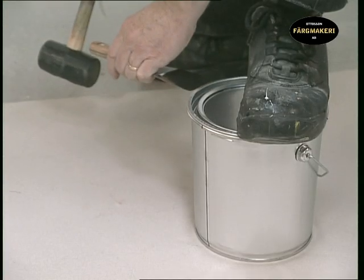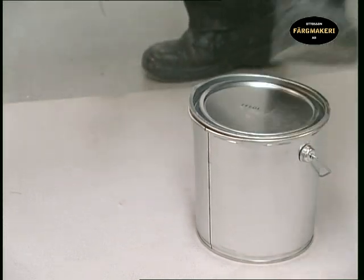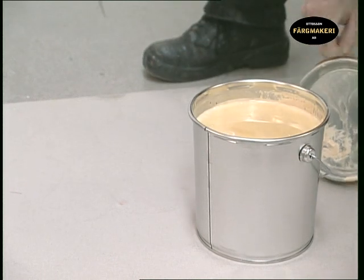The easiest way to open a paint pot is to place a foot firmly on it and then remove the lid using a putty knife and mallet. An undamaged lid is easy to put on again and will tightly seal the contents.